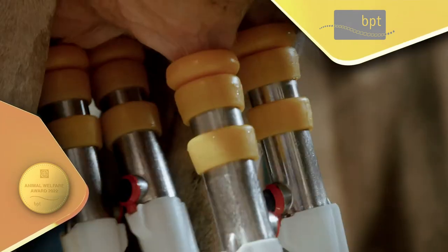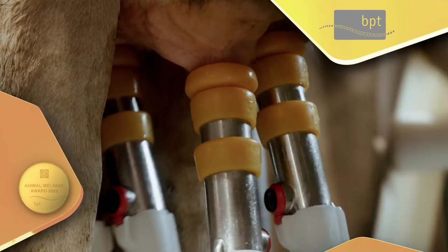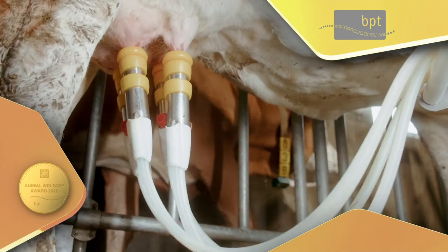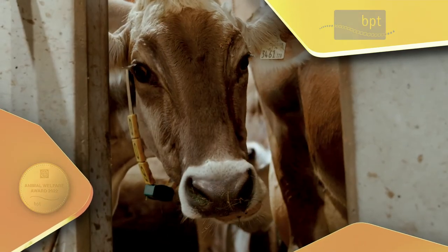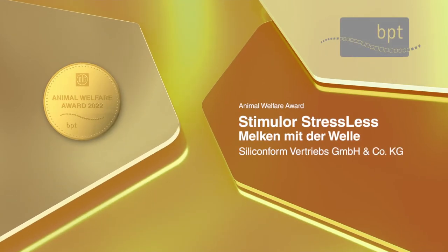The head vacuum is therefore controlled and kept in a physiological range. The teats are not constricted and the milking cluster is not positioned too loosely. This prevents injuries and the animal feels more comfortable.